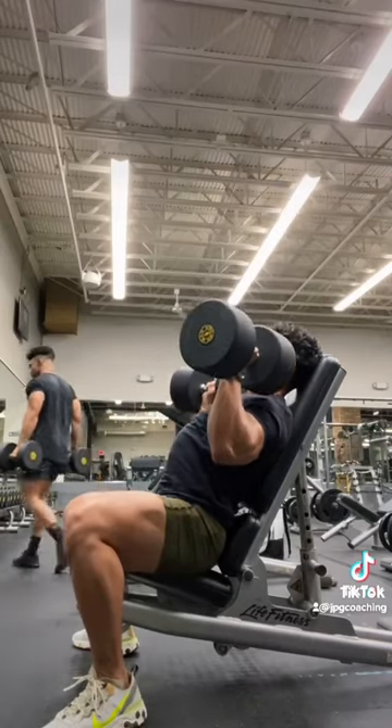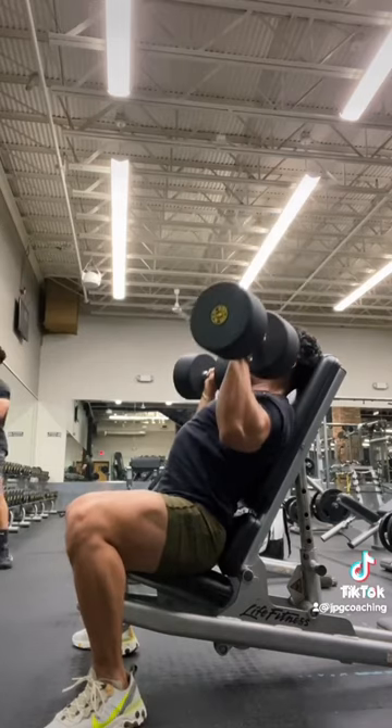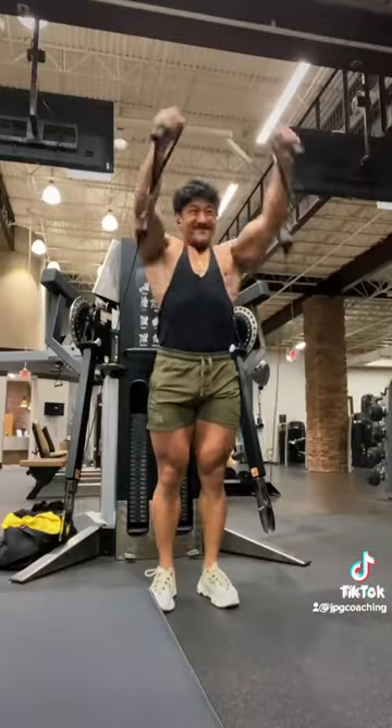Starting out with a favorite of mine, doing a seated interior delt press. Set the seat back up at around 45 to 60 degrees so that your forearms can stay perpendicular to the ground. Did 6 to 8 reps of that.